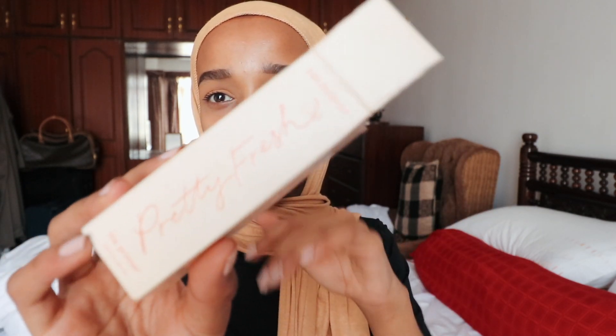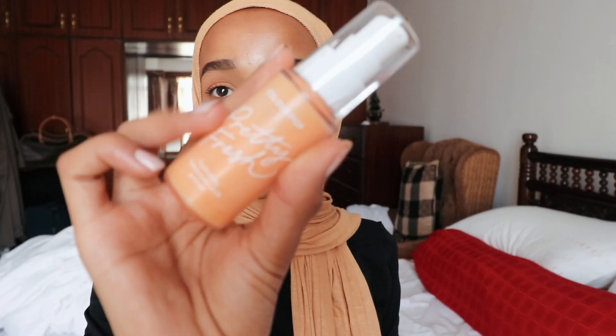We're done with the eyes, moving on to the rest of my face. ColorPop released a new collection called the Pretty Fresh collection — it's a hydrating collection with hyaluronic acid and coconut water, so it's great for hydration, and hydrated means glowy. I got the whole collection. This is the primer, which has hyaluronic acid and coconut water. The whole collection packaging is so beautiful, and it smells amazing.